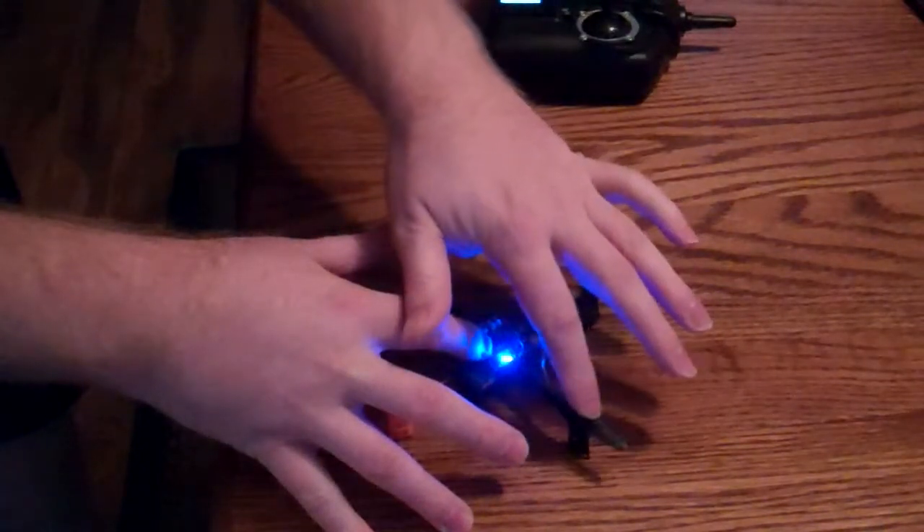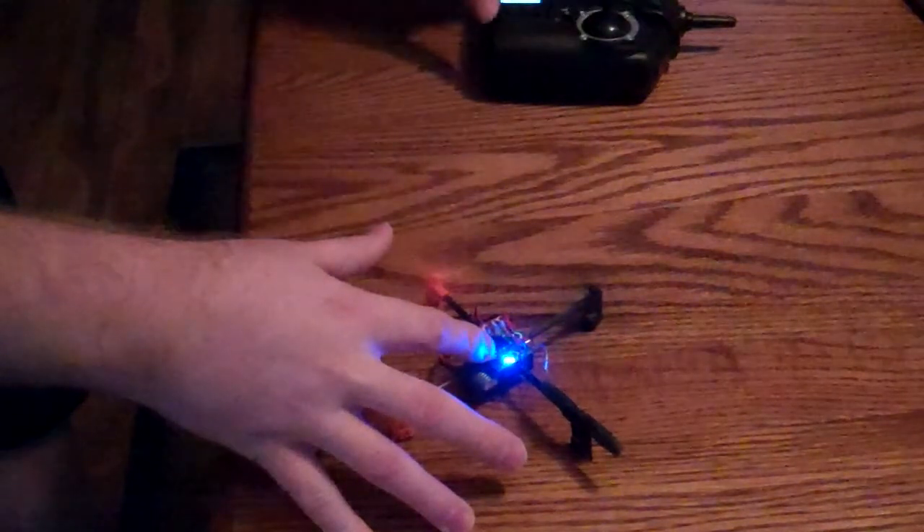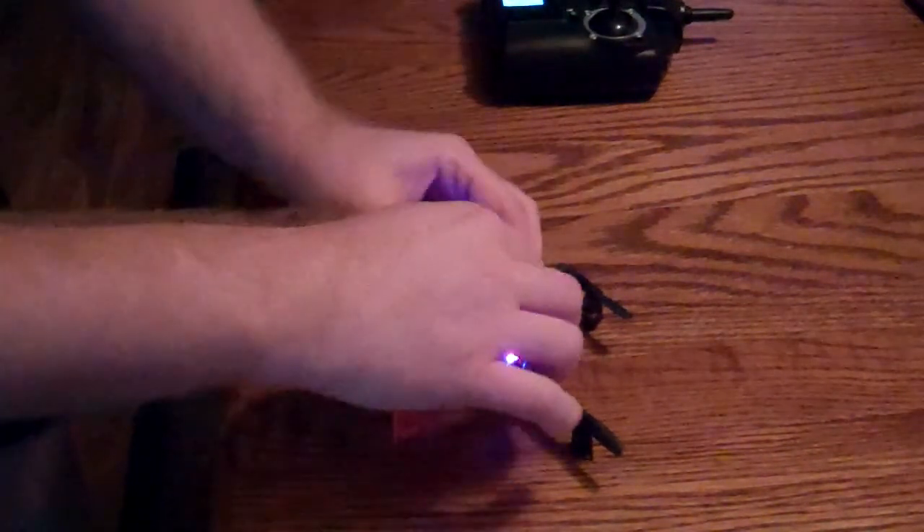That means basically we have a dead motor here. I've got the part on order — it just hasn't gotten here yet. So we'll go ahead and switch that back.